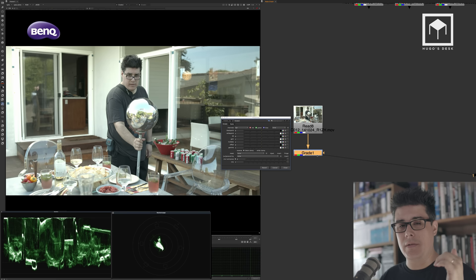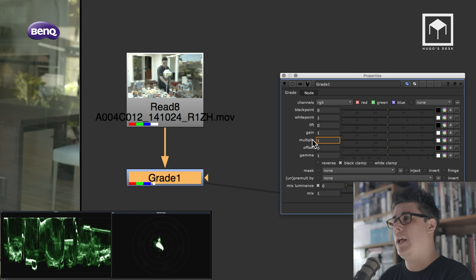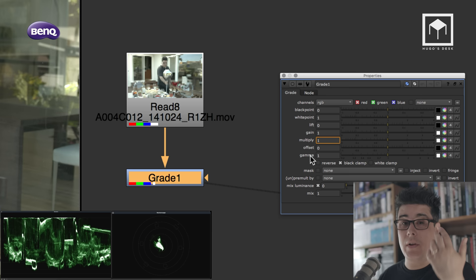I'm going to give you the basics of the three fundamentals of color correction: highlights, mid-tones, and darks or shadows. These fundamentals work on any other application. In Nuke I'll use a node called the grade node. Within it, we focus on multiply or gain — which is the same thing — for highlights, gamma for mid-tones or skin tones, and lift for the darks or shadows.